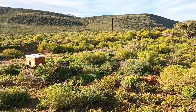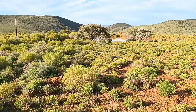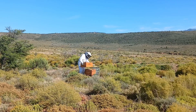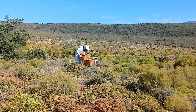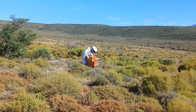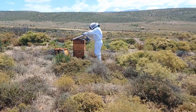In my previous beekeeping update, I shared that a swarm of wild bees occupied my empty hive that I put out next to our little dam. This is in line with the first principle I set myself: I will grow my apiary by catching wild swarms or through wild bee removals. I will do what I can to keep the bees happy and comfortable, but if they should swarm, that is okay. They are not my bees — they just stayed with me for a while.